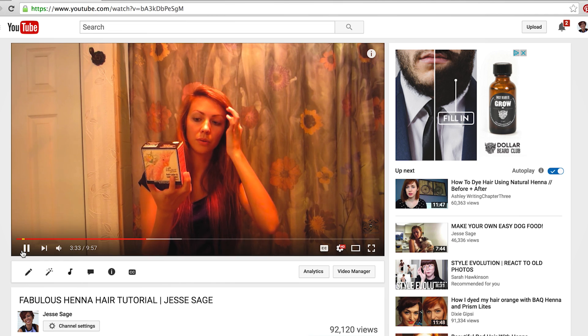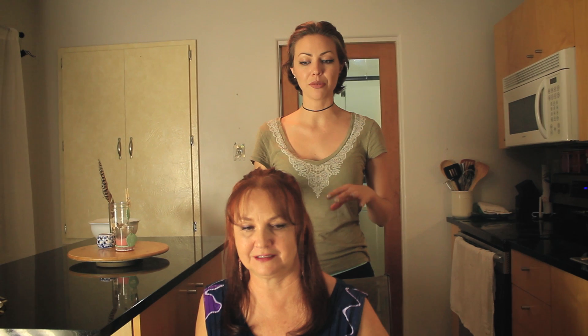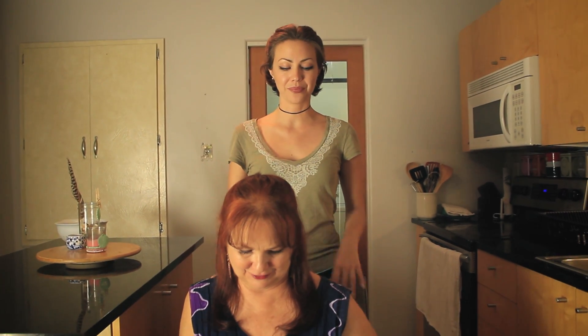Hi guys, thanks so much for watching. One of my very first videos I ever put on YouTube four years ago was a henna tutorial. I've worked with henna and done a few videos about it since, and so I thought today I would do something a little bit different and go more in depth with it.